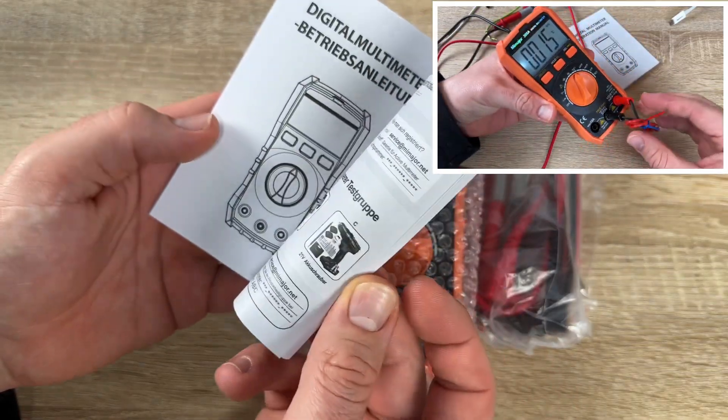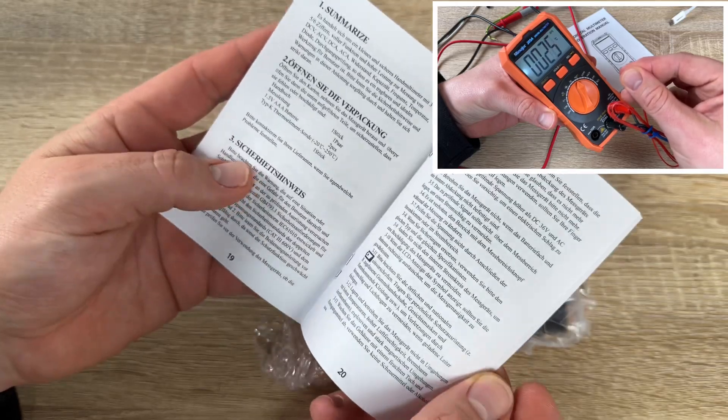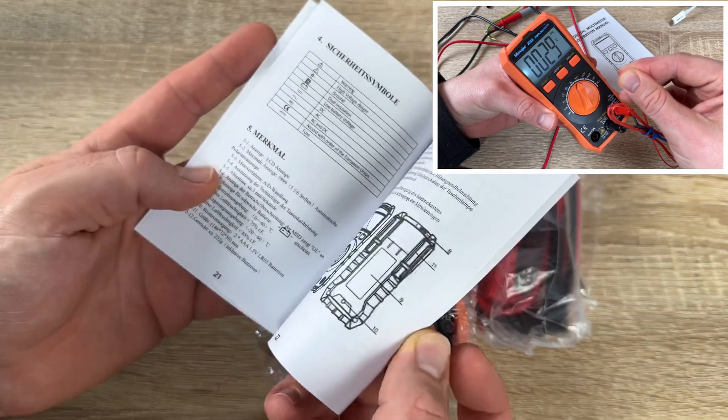The temperature range you can measure is from minus 20 degrees Celsius up to 1000 degrees Celsius. That's a lot — and I think it's really awesome to have non-contact voltage detection, designed for more safety.